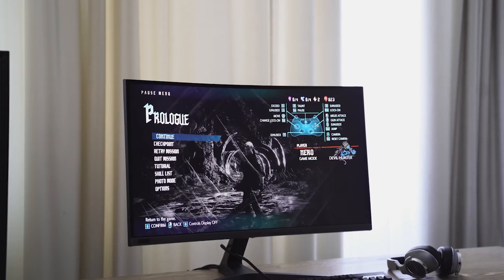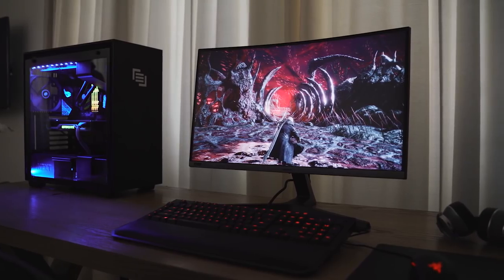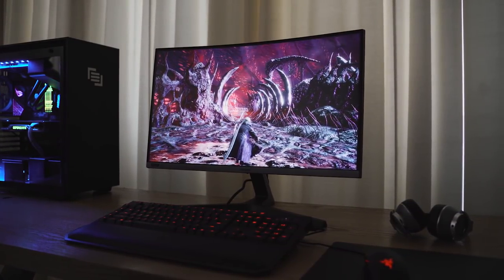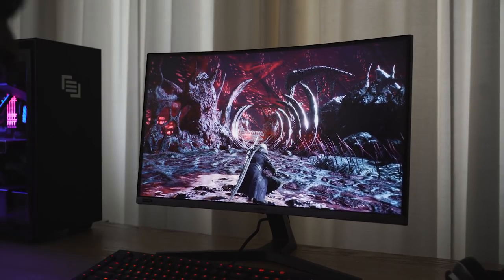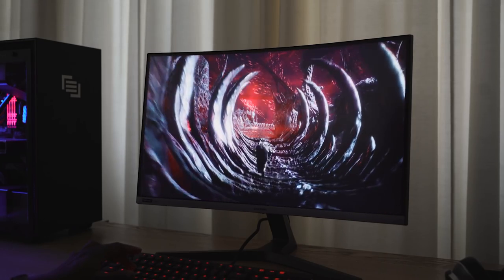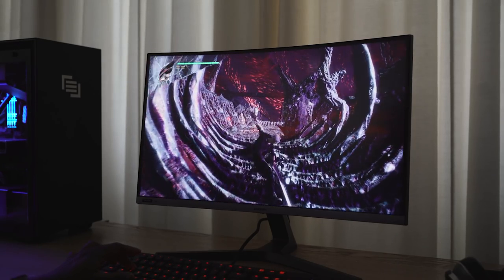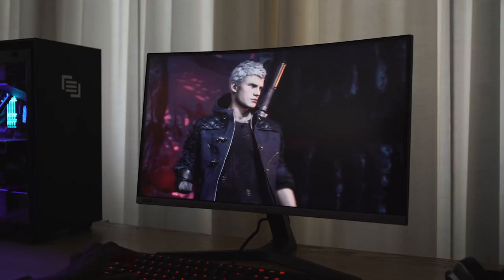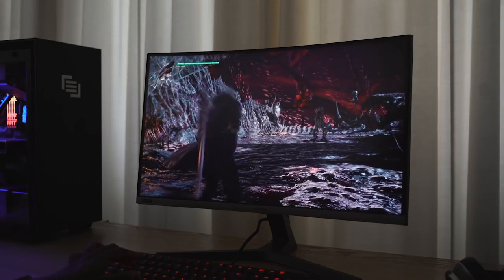The Samsung 27-inch 240 Hertz G-Sync monitor is here. Yes, they finally have a G-Sync monitor for all you G-Sync fans, and this thing goes up to 240 Hertz. Resolution is 1920 by 1080 — it's a 1080p monitor, which a lot of 240 Hertz monitors are. Aspect ratio is 16 by 9, 27 inch, and the model name is C27... Samsung, please stop naming your monitors weird.